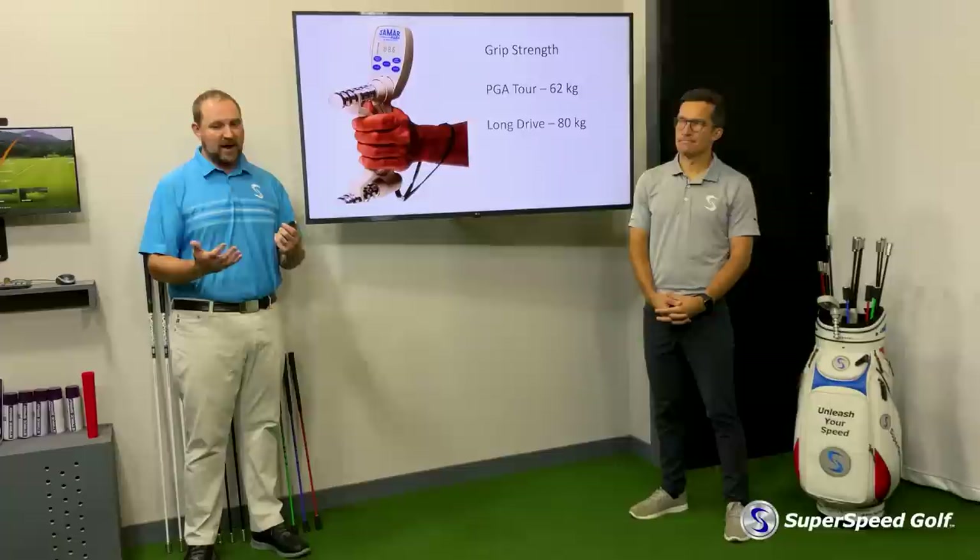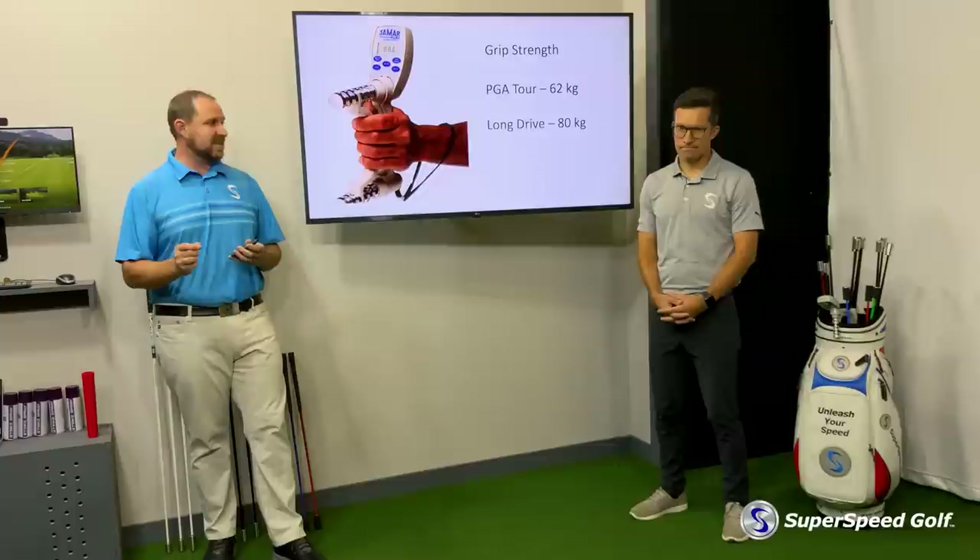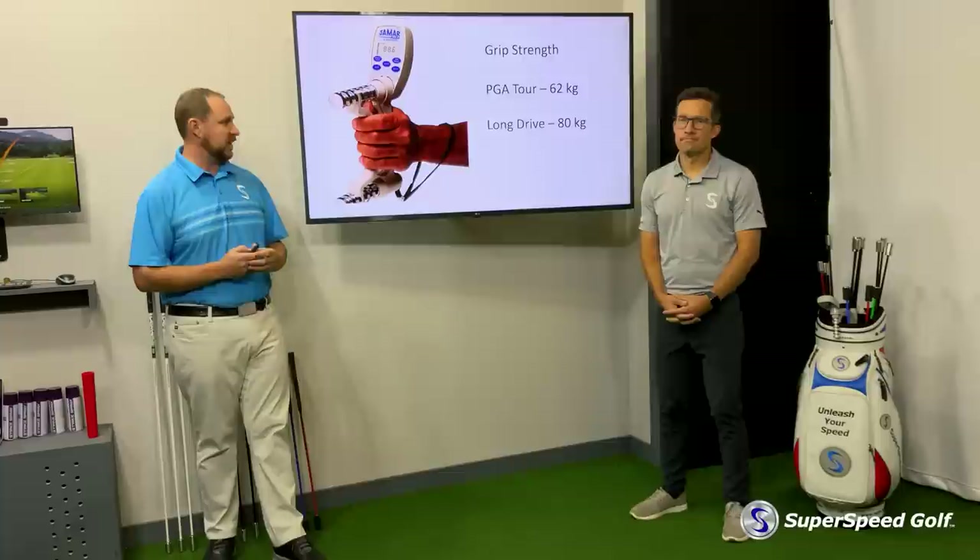The key comes in when we start to look at amateur players, because what we're finding is that amateur players cannot produce the same amount of grip strength that a PGA Tour player can, especially not a long drive professional. We see an average there of only about 40 kilograms.